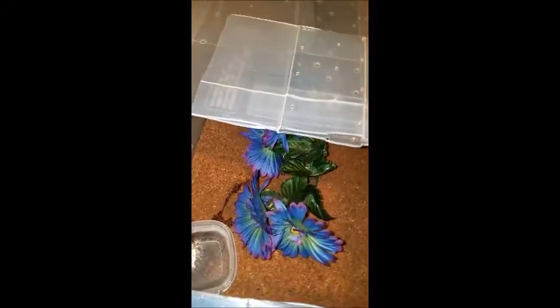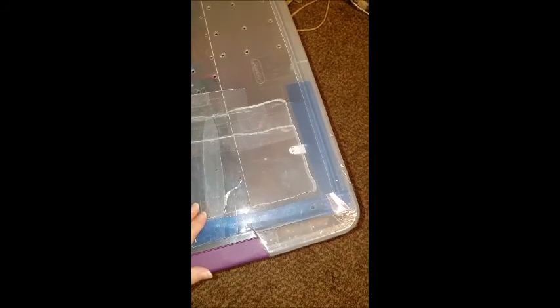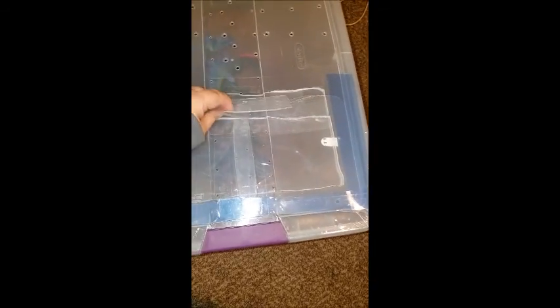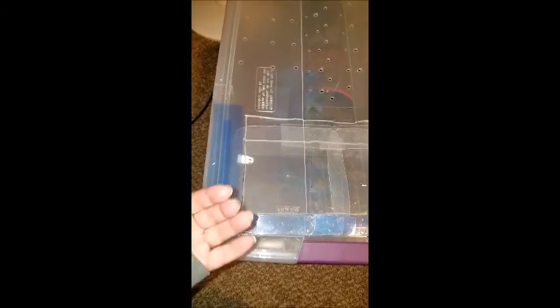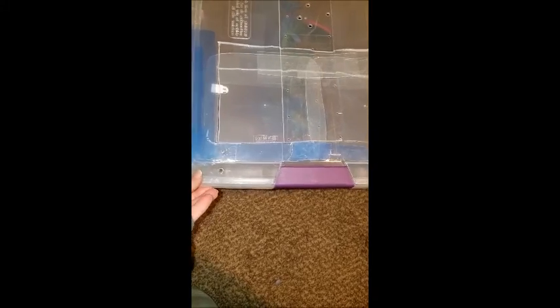I think it will work out pretty good. When I'm done, I flip this down, slide this piece in, and this piece — just to help keep it from sliding so much. I pressed on it through the bottom and there's really not a whole lot of give. So I think it will be a lot more secure than what it was before, with all that lid gap.